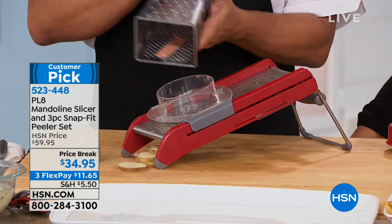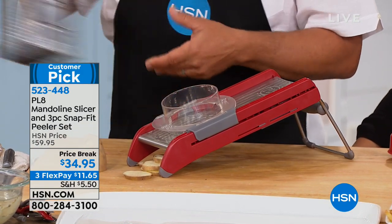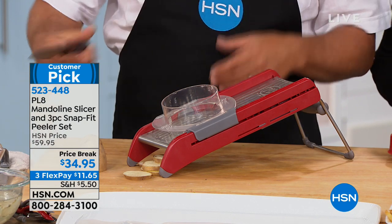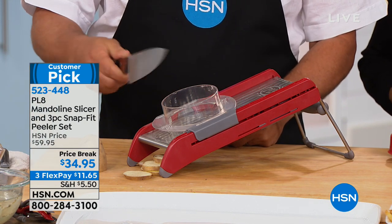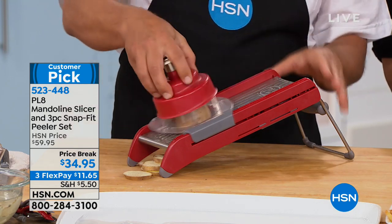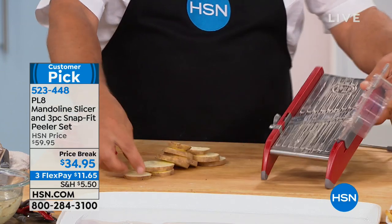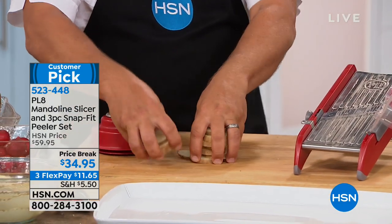When all you have are tools where you get close to your fingers and end up busting a nail or knuckle, or dull knives in the kitchen drawer where you can't control the slices — take a look at this. I just sliced a potato, and I'm going to use a safety holder to show you that you don't waste anything. Look at these perfect uniform slices.